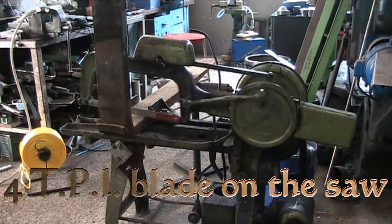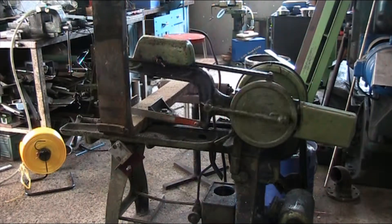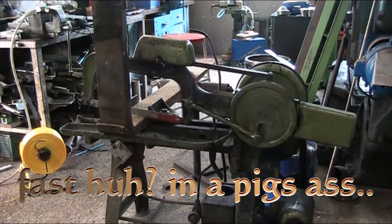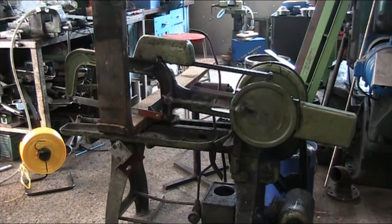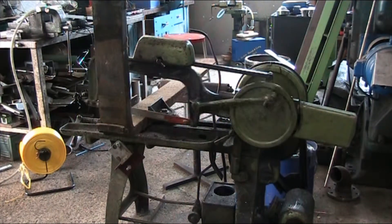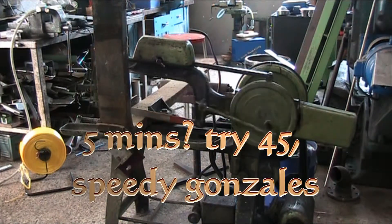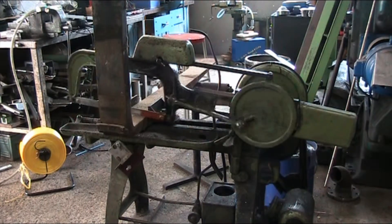We're going to be using a 4 tooth per inch blade, so we get a faster cut. It won't be very clean, but it will be fast. With material this thick, it's better than having a 10 or 14 TPI blade — it takes forever and the blade gets hot. So with this one, the cut should be about 5 minutes in the making. I'll pause this and resume the recording before it gets to drop off.